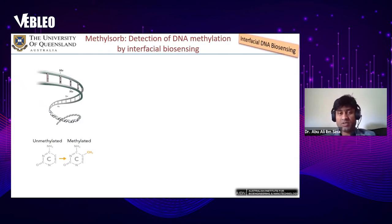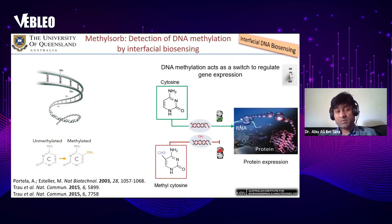Let's start with interfacial DNA biosensing. We developed an interfacial biosensing system to detect DNA methylation, which is also a cancer biomarker. DNA methylation is the addition of a methyl group at the five-position of cytosine, which can act as a switch to regulate the gene expression process.